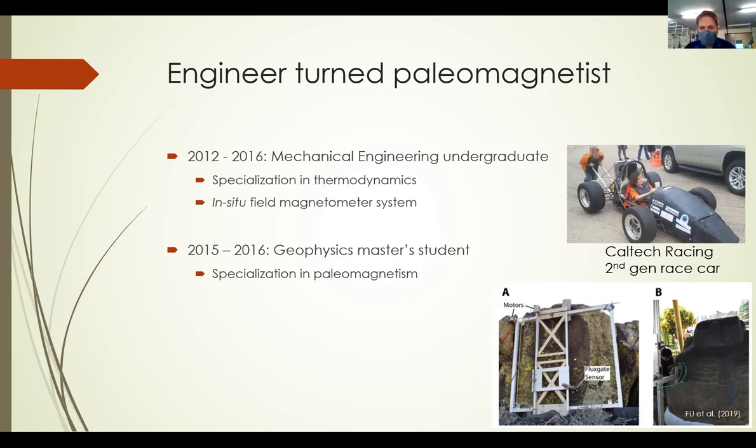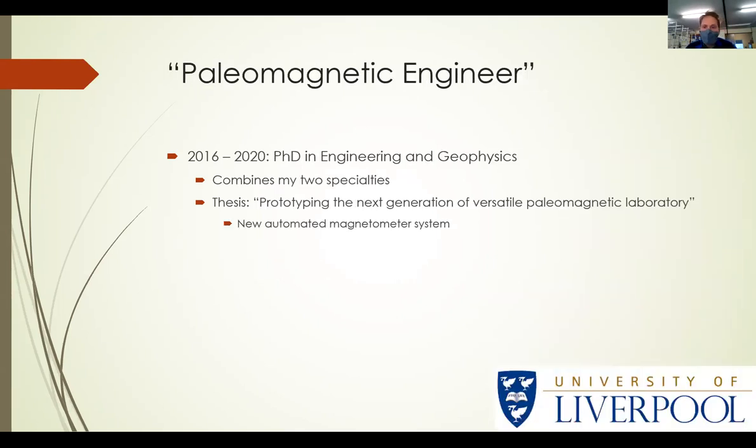Simultaneously, in 2015, I started a master's degree also at Caltech, where my specialization was in paleomagnetism. Then, when I was applying for PhDs, I decided to combine the two and became a paleomagnetic engineer, in effect. My thesis is prototyping the next generation versatile paleomagnetic laboratory. I finished that in September of 2020, and one of the main results is the new automated magnetometer system I'll be talking about today.